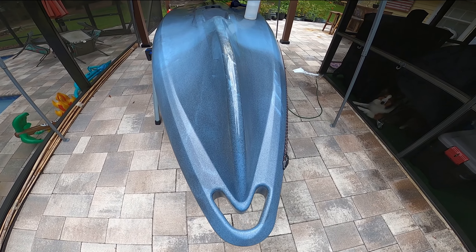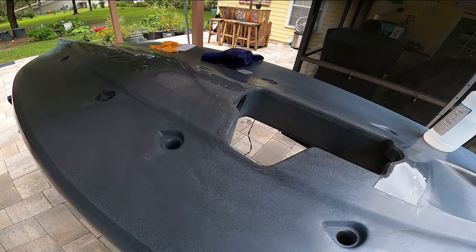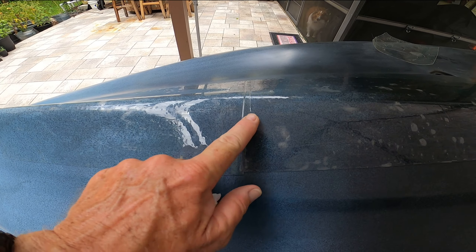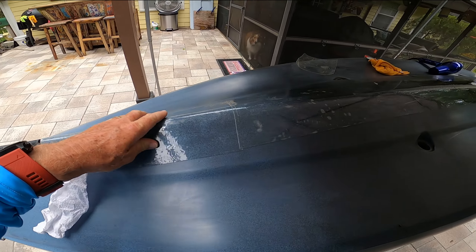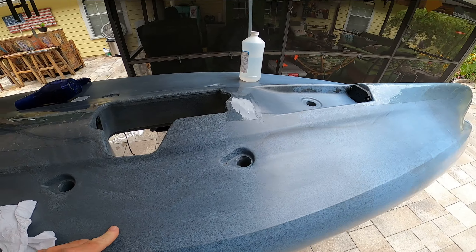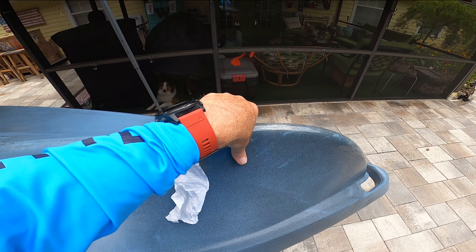Now we have keel guard from the front to the back and all the high spots, and it's adhering well. I overlapped the last part here to make sure that no sand or anything could get inside and start messing with it. But remember, this is replaceable — if you scratch your keel guard or the tape, you simply peel it off and put a new piece on. It'll help protect the underside high points of your kayak.